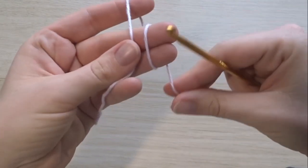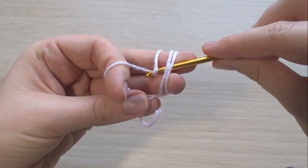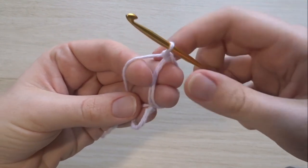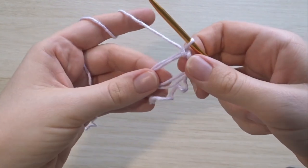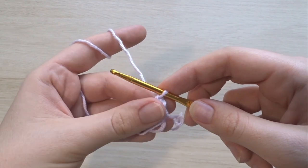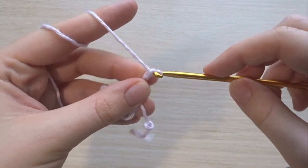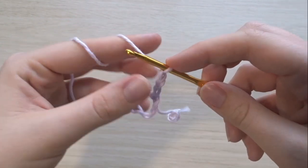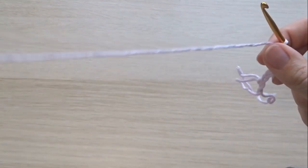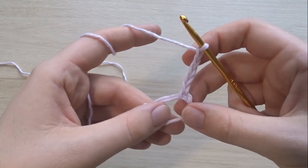We're going to start off with a magic ring — you can make that however you like. This is the method I normally use, wrapping over twice and then making the ring. I've got a little video showing here if that was a bit quick and you need to follow along. Now we're going to chain three and then add two, making a total of five.